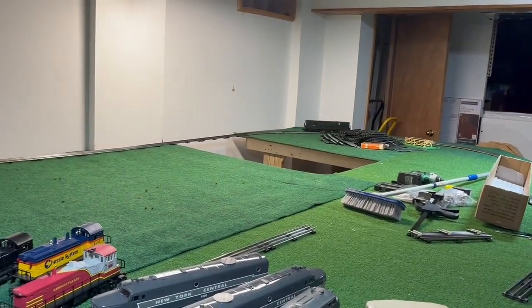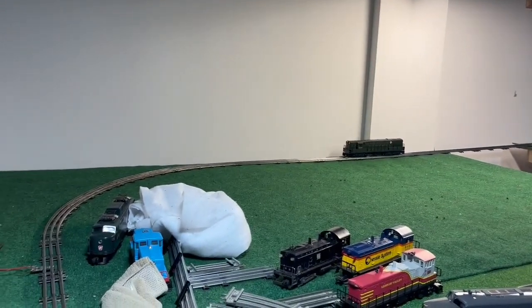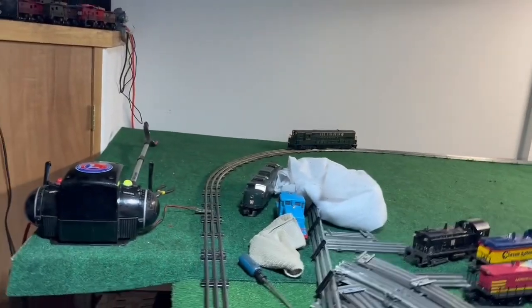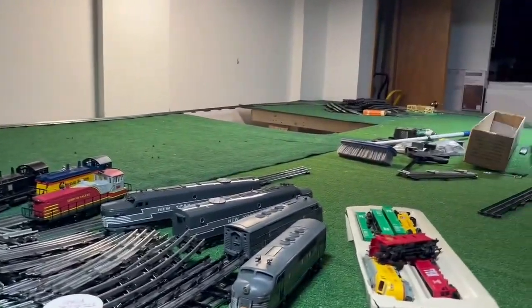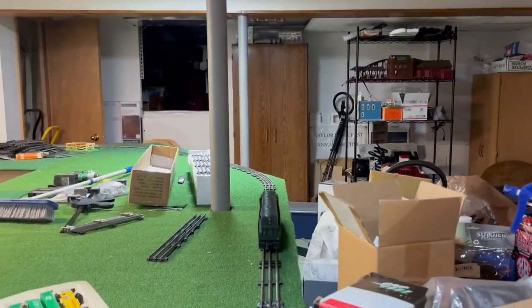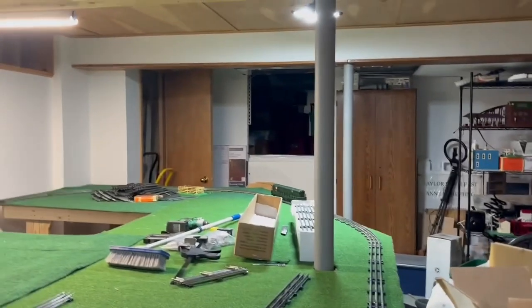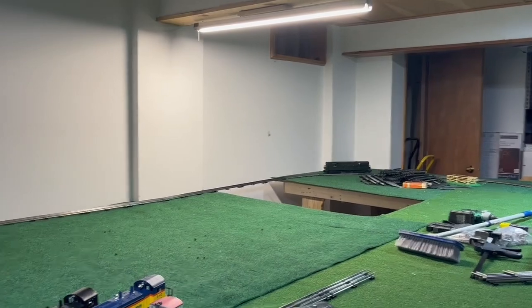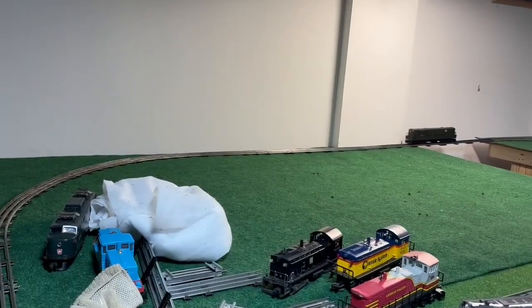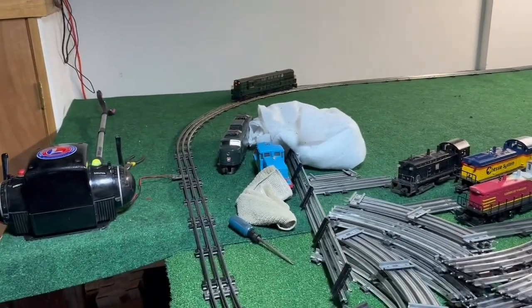I do intend to change one of those headlights to a Mars light, and the ditch lights underneath the number boards — I'm going to change those to be separate and colored. I haven't figured out exactly how I want to run it yet, but I've got just a couple of really fun things in mind. With that, I hope you all have a great day. Bye-bye.